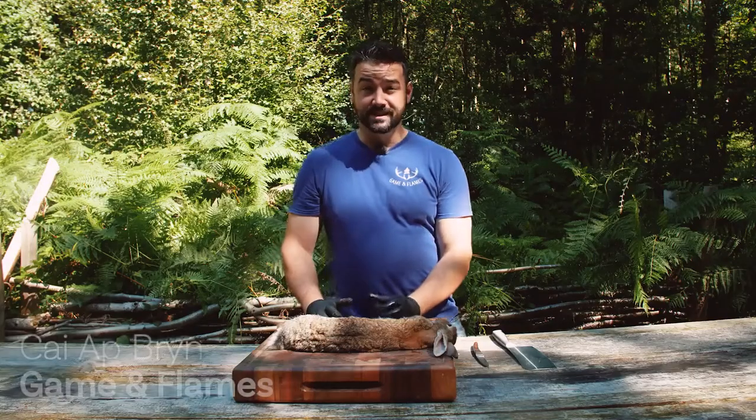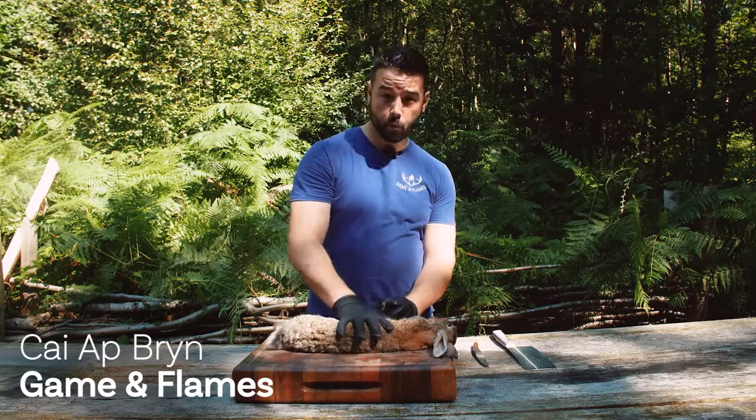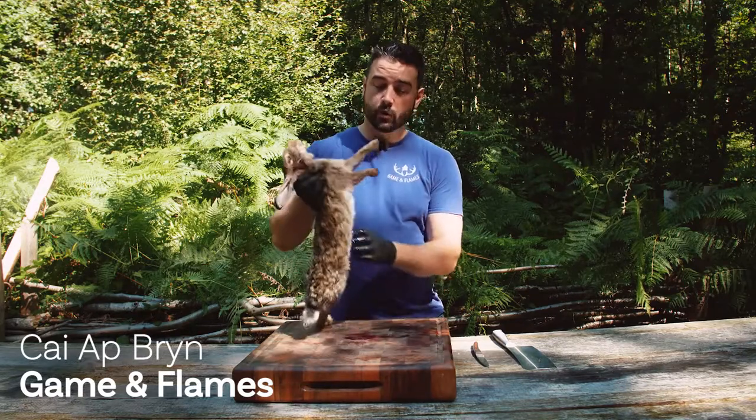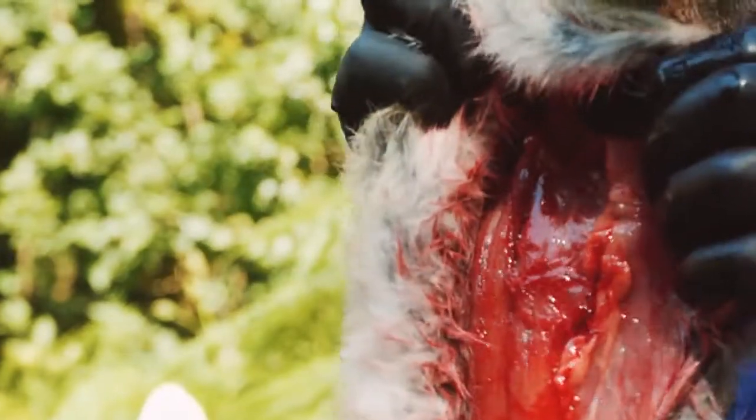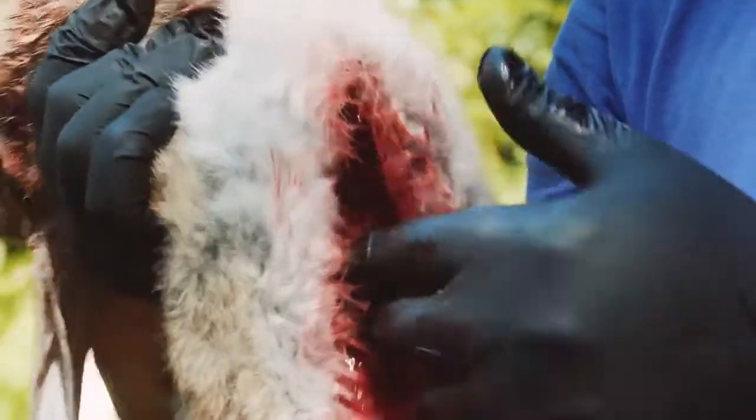I'm Kyat Bryn from Game on Flames and today I'm going to show you how to skin and butcher a wild rabbit. Now this rabbit has already been gutted — it's been split down the middle and the stomach and intestines have been pulled out, as you can see. So what's left in here now is a diaphragm with the lungs and the heart inside.